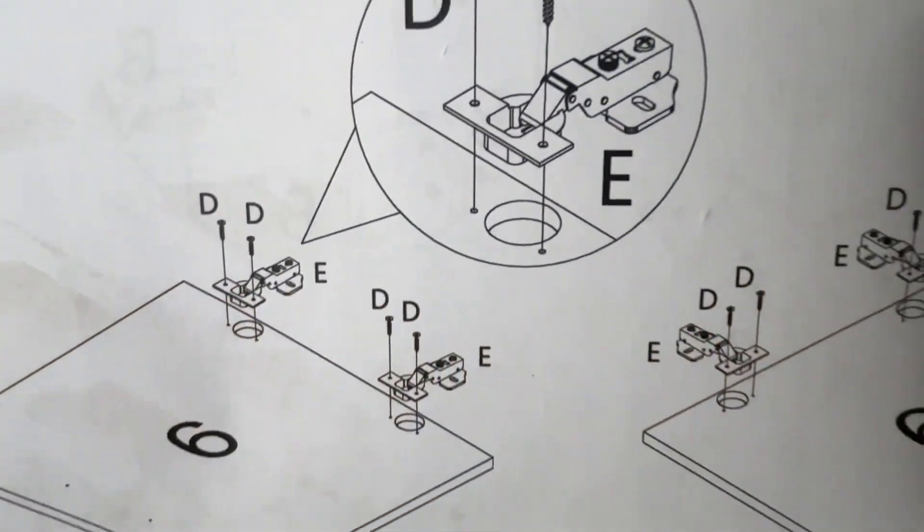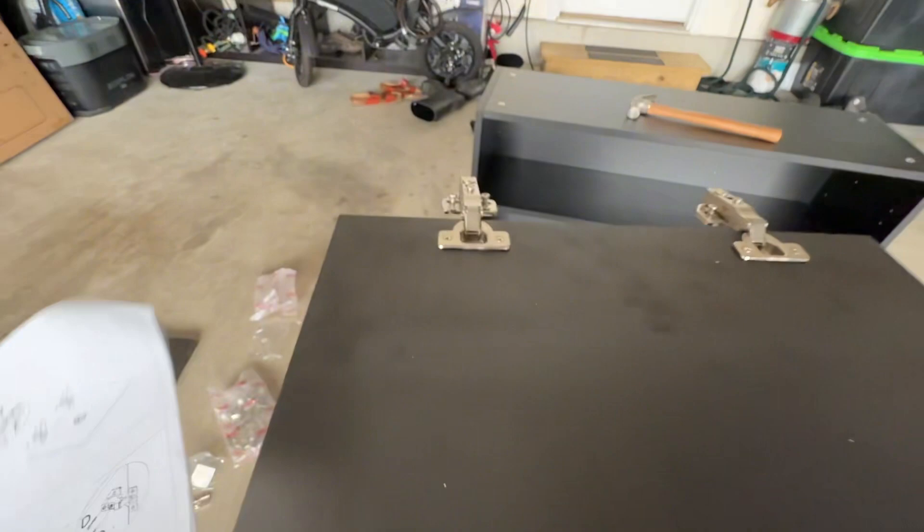One of the easiest steps is to slide the actual shelf in place by installing the pegs and sliding the shelf onto the grooves on the bottom of the panel. Next, grab the hardware for the doors and line them up in the grooves.